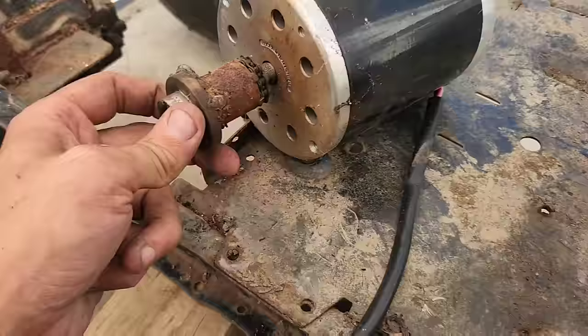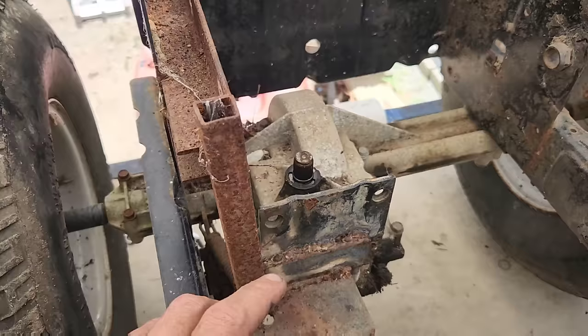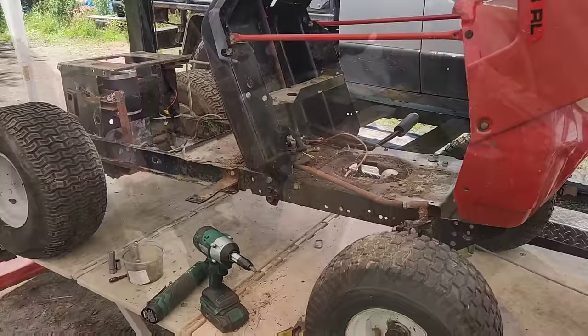We made a coupler - you should be able to see it right there - and that went to one of these Chinese motors we ordered off Amazon. I think this was a 300-watt motor if I remember right.